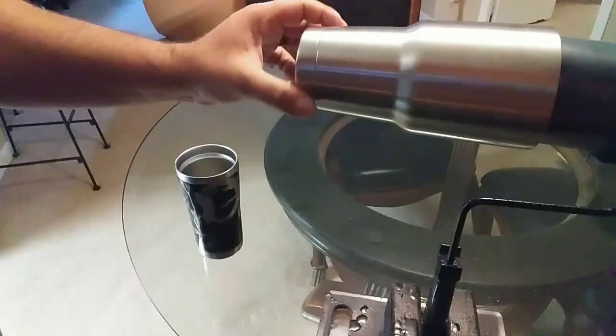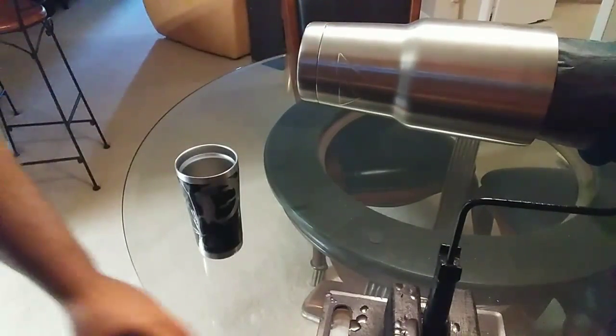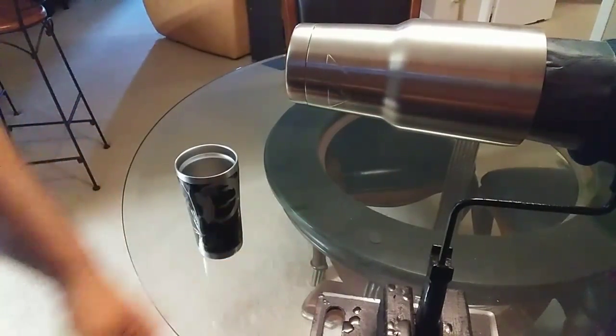I wrapped the part where the roller goes — where you'd normally be painting — with a cloth. You can move it around like this. It works great when you're painting a cup. It's cheap, and I've been using it for over a year now without any problems.